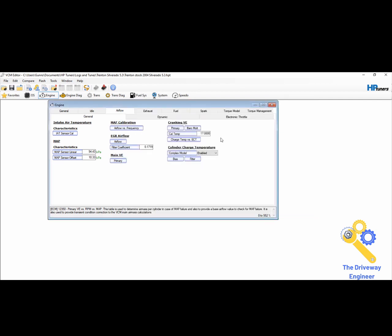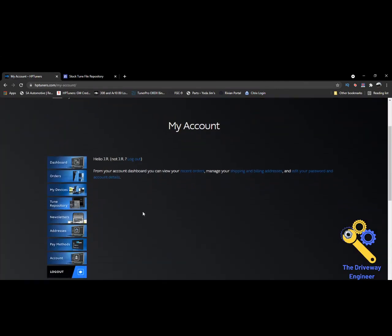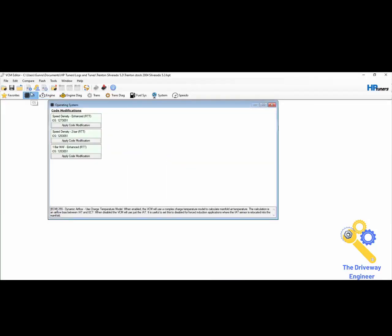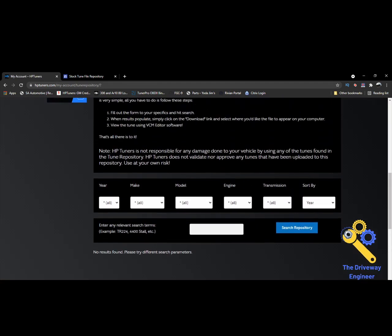Say this was your truck and Trenton wants to go to a 4L80 — what does he do? He can go through his account in HP Tuners. You log in, and on the left you can go to the Tuner repository. The way I do this is I search the OS number — 1273051. We'll type that in and see if anything comes up. It looks like nobody has uploaded a tune for that OS.